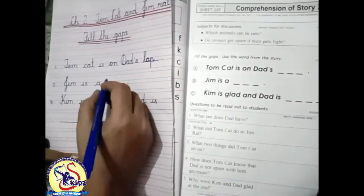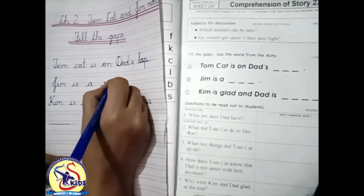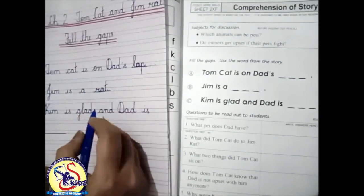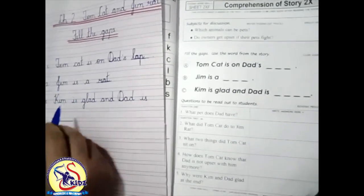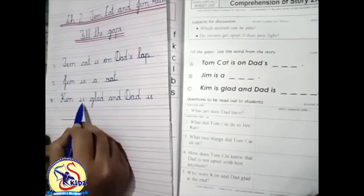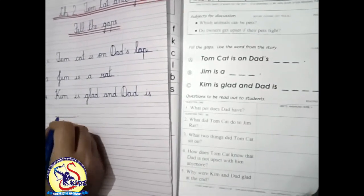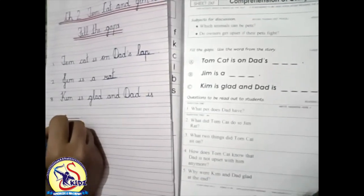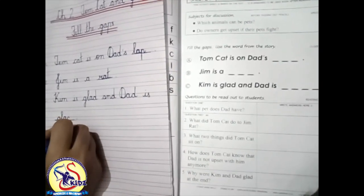Jim is a rat. Write down 'rat' — R, A, T — rat. Our next fill-up is: Kim is glad and dad is glad. Write down 'glad' — G, L, A, D — glad.